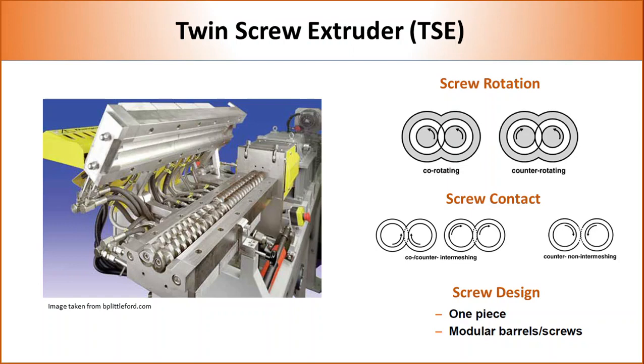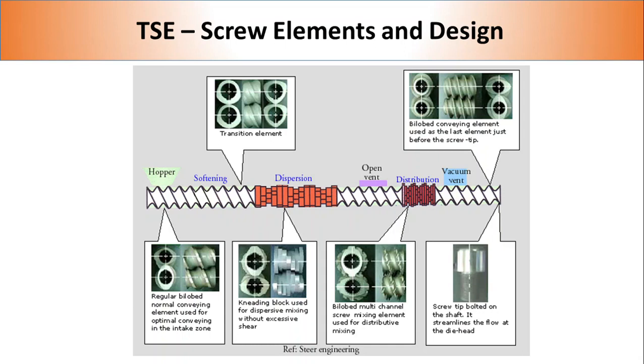Twin screws can also be classified by screw type: single shaft or modular. Single shaft screws are very similar to single screw extruders and provide the option to achieve very high shear, but to process different types of polymer and additives, the whole screw needs to be changed. The modular screw consists of individual elements arranged on a shaft. As elements can be arranged in a wide number of ways, the screw design can be extremely versatile, providing huge flexibility during compounding.